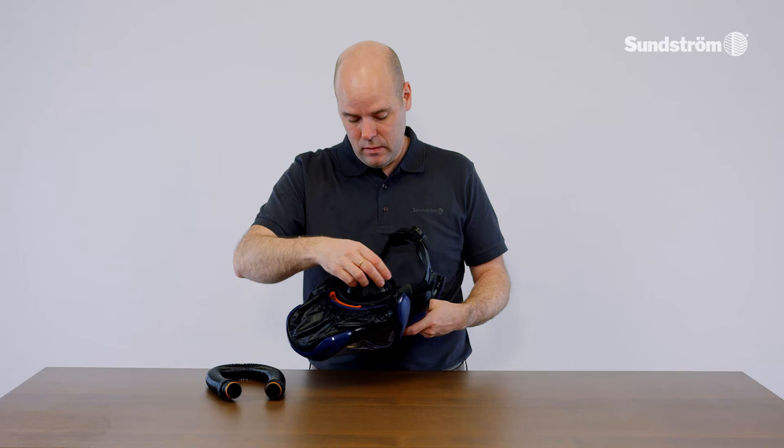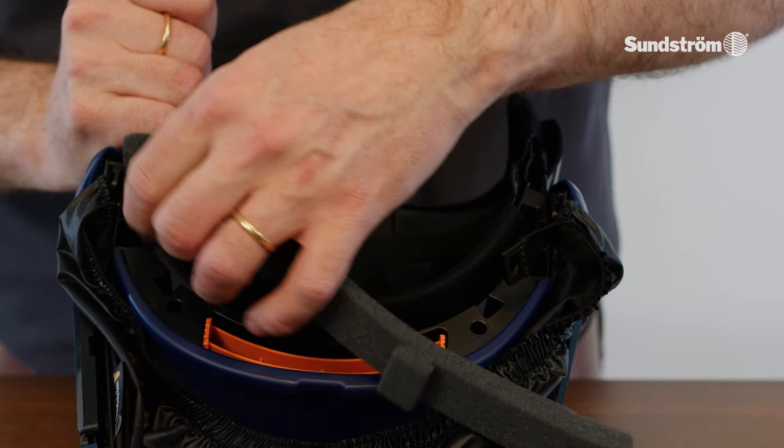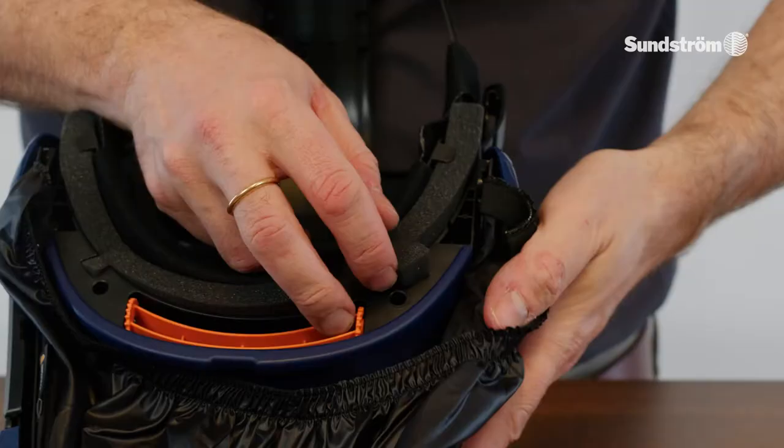Change the head harness seal. Release the face seal hooks. Remove the head harness seal. Fit the face seal to the sides of the head harness.